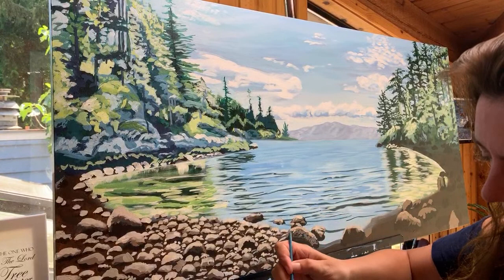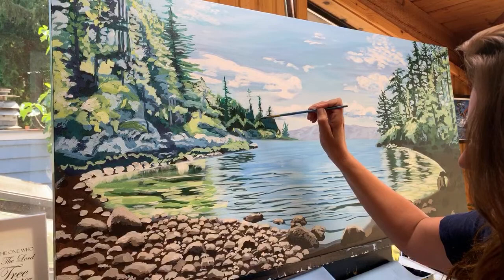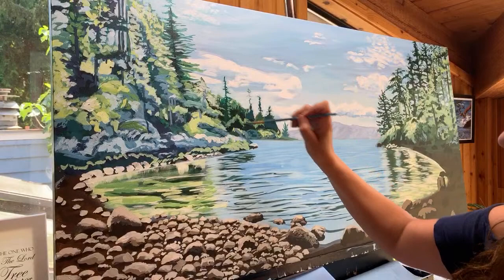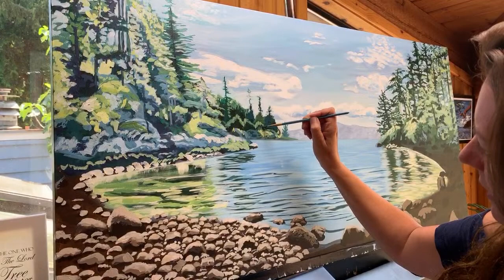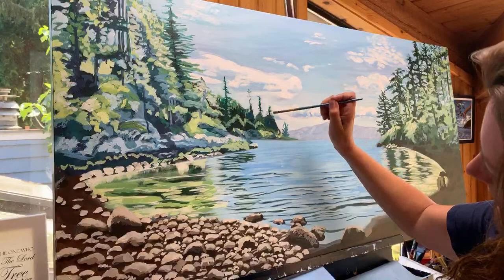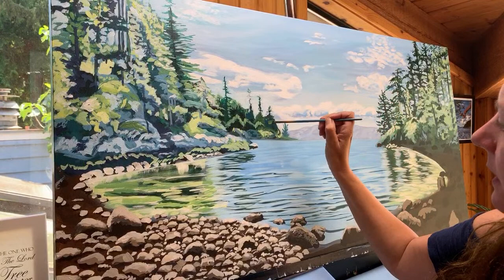I'm just going to be coloring within some of these blocked areas that I've already created. What I'm trying to do is find a dark color that's not as dark as the darkest color in the foreground. I want the darkest color in this area to be probably about a mid-tone. So everywhere that I have a really dark color, I'm going to turn it to this color on my brush. Using the shape of the brush properly, I can do really small marks with the corner and wider strokes if I put it this direction.